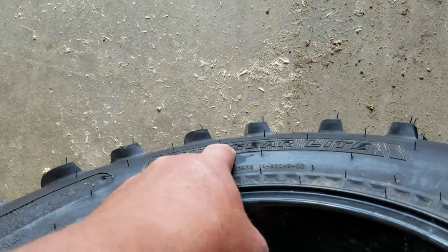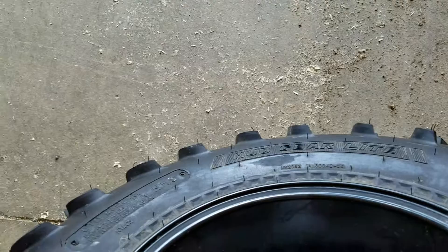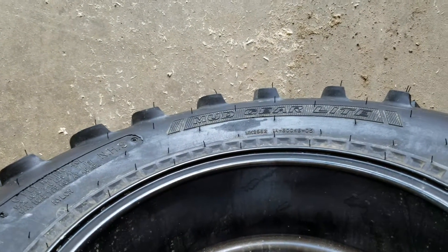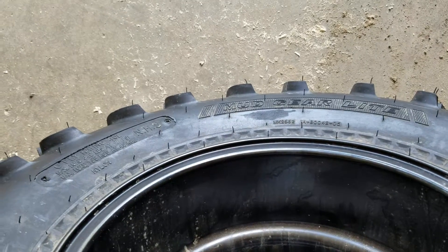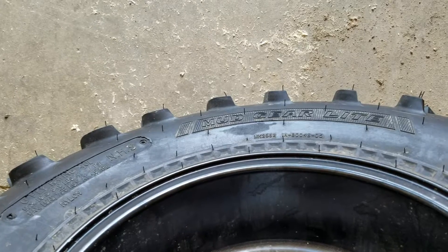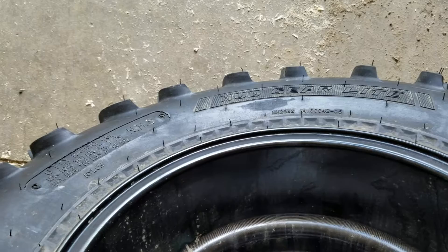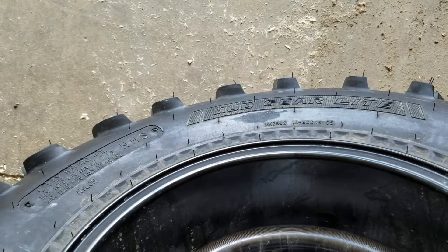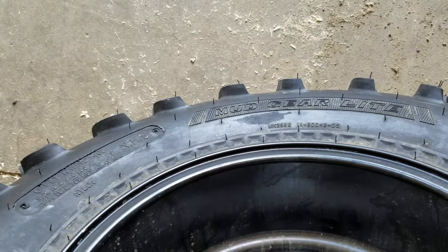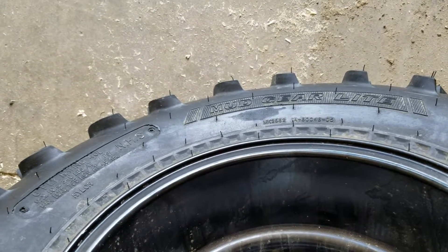It almost feels like there's a weak spot right in this area, so I'm thinking it's got to be some sort of a defect in the tire. I'll let you know what happens — if something good happens I'll tell you the name of the company, and if something bad happens I'll definitely tell you the name of the company. Thanks for watching, have a great day.